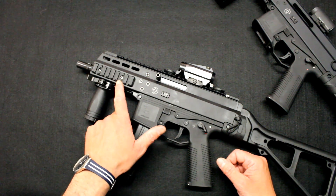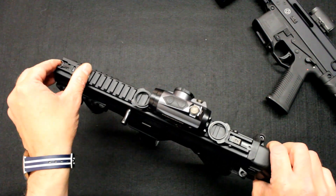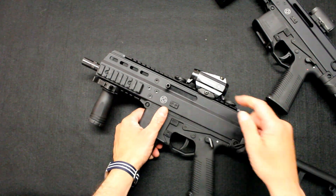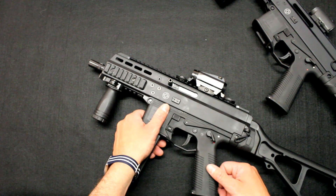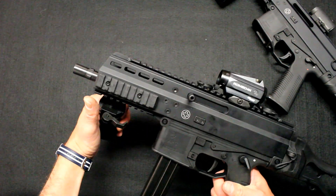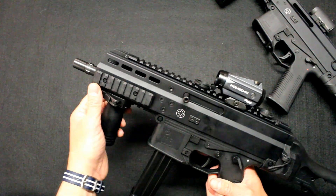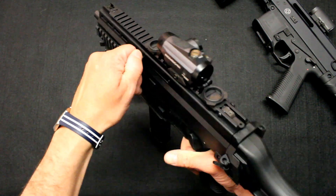The firearm comes standard with a lateral rail, a bottom rail, and a top rail. We have a front sight and a rear sight, and a handle at the back. We have chosen, simply by preference, a Romeo 6OR 4H optic with which we will conduct our test. There is also the charging handle, which is very easy to operate.